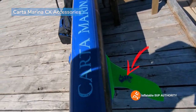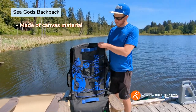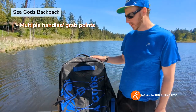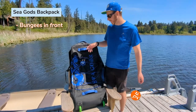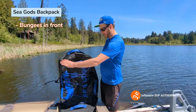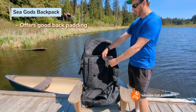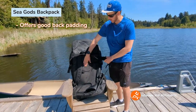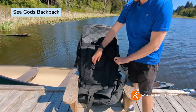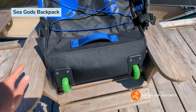This is the Sea Gods bag — made of canvas material with five handles, which I really appreciate for multiple grabbing spots. There's also deck bungee strapping for items like a life vest. The back is well padded, and there are waist straps and chest straps to keep everything anchored for longer journeys.